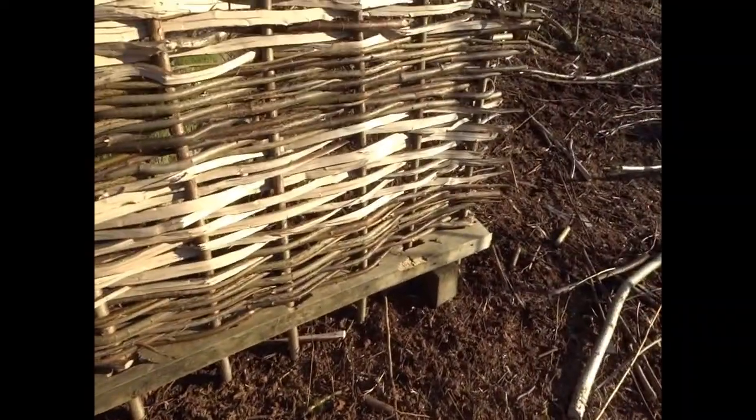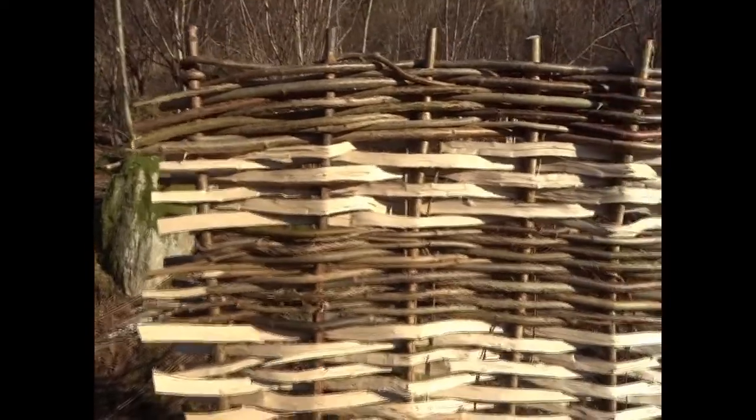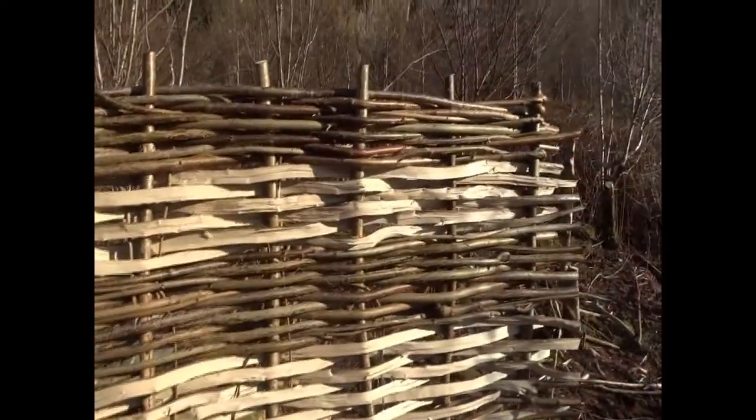This thing at the bottom is called a mould, which is basically to hold the uprights in place while you weave. And these uprights are called zales. It's traditional to have like nine of them in a row.